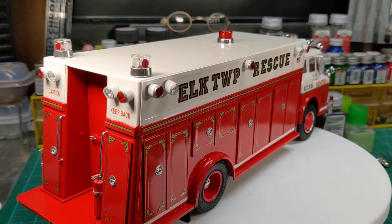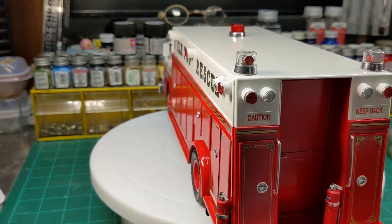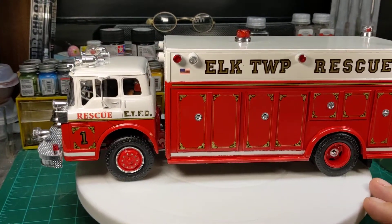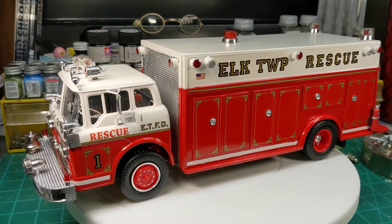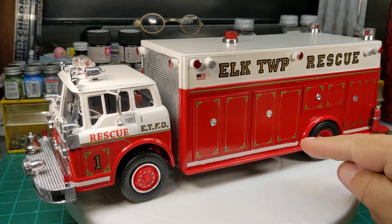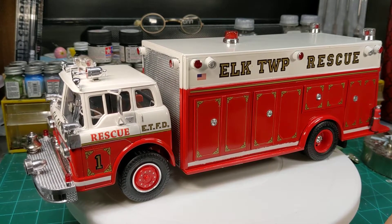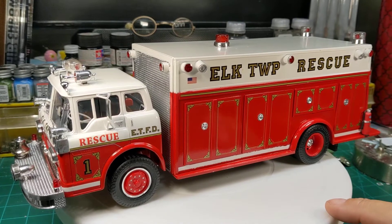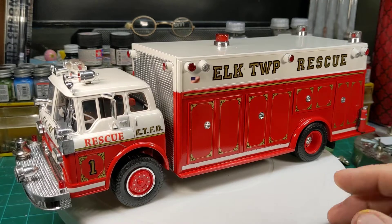I scratch-built the rescue box on it out of 0.060 sheet styrene. I also scratch-built all of the emergency lights on it. I hand-decaled the whole thing — all the doors, all the stripes. It took me like nine hours one night to do both sides. It was painstaking because I had to cut each one out, measure them, place them, and put the corners on. The lettering up at the top is actual paper stickers from Hobby Lobby, which fits the theme of the gold with the black outline.